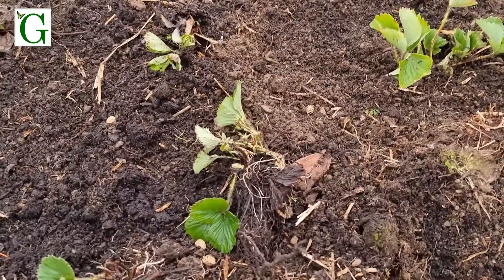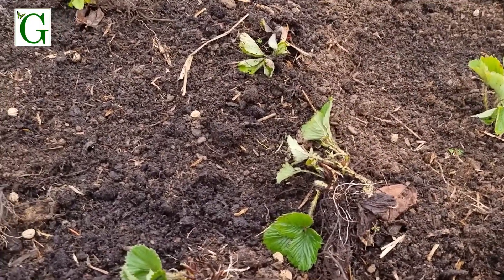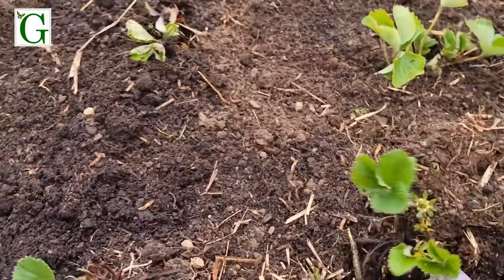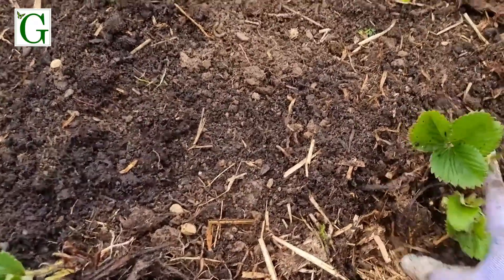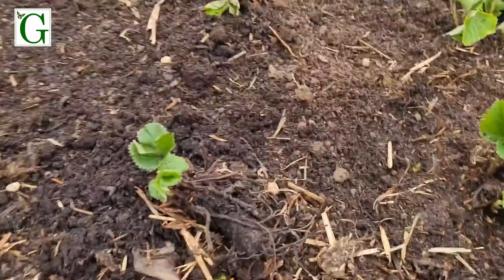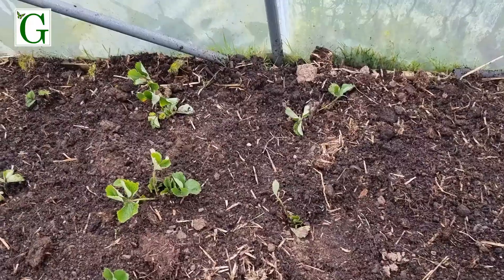I did try to make sure I had all the weeds out, but this bed was absolutely full of scutch grass when we created it last year, and we're still trying to get on top of it. It's a little tricky to do this with one hand while holding a camera! Once I have all the plants in place and buried, I'll give them a drop of water.